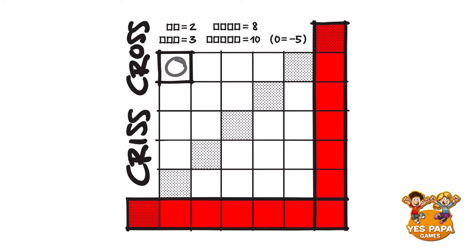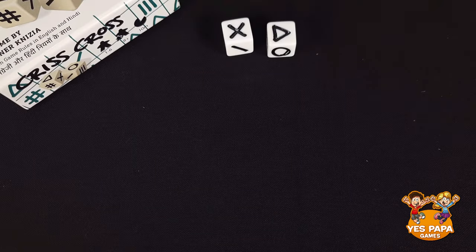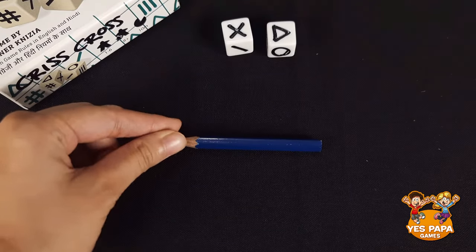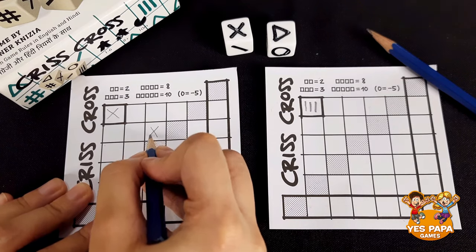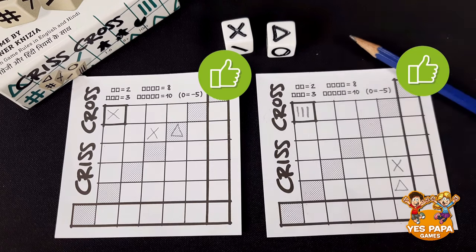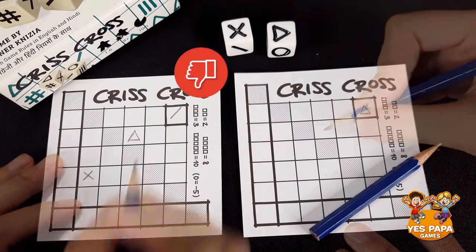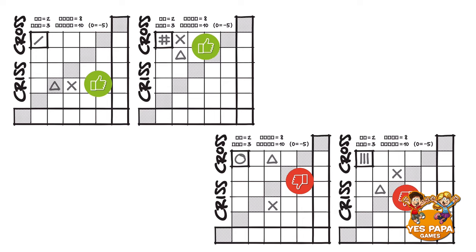This area is for writing scores, so don't draw here. Apart from that, you can draw them anywhere in the boxes on your sheet. But a tiny rule to note: both symbols must be drawn either horizontally or vertically next to each other. For example, you can draw these symbols this way or even this way, but not away from each other and not diagonally. Keep all score sheets open for everyone playing to see, so you can correct your friends if they make any mistakes in these drawing rules.